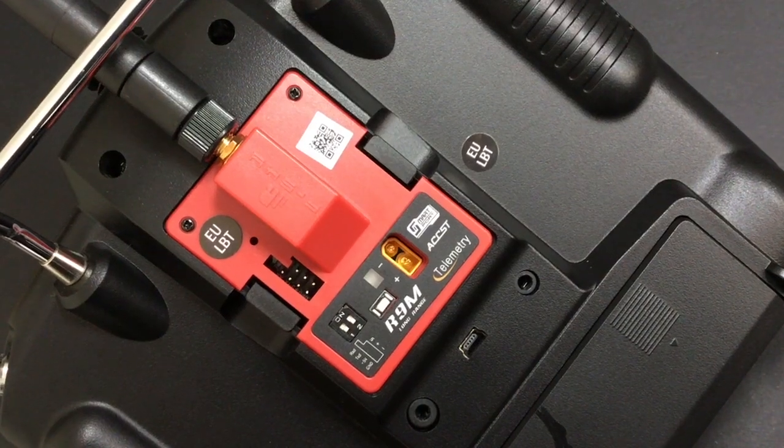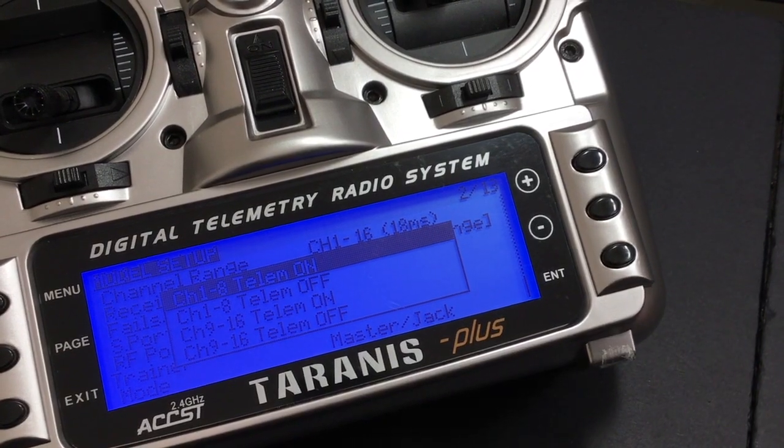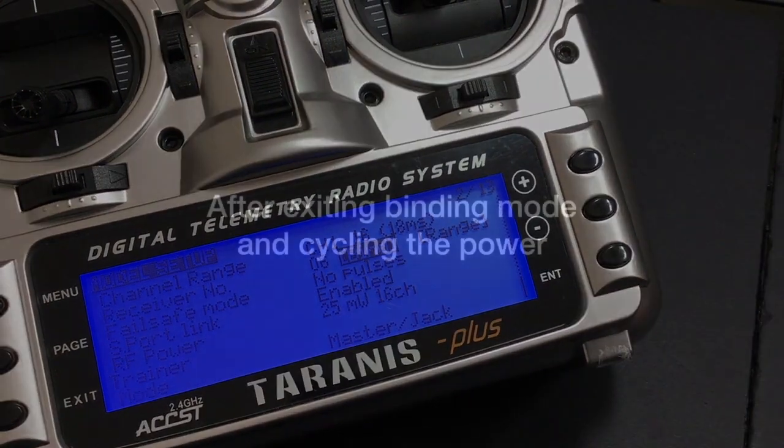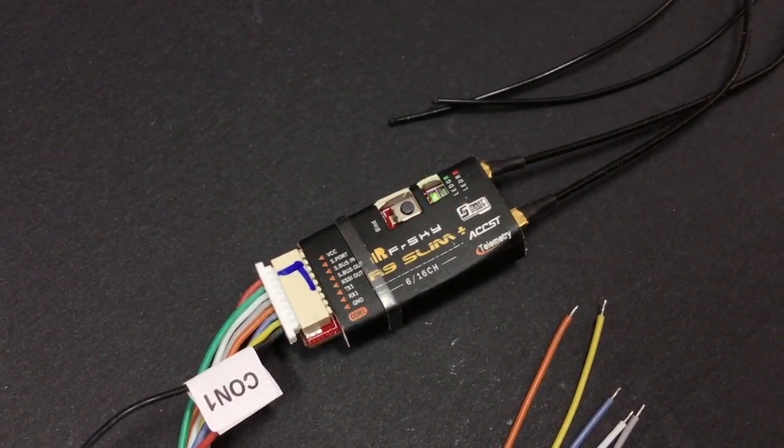To test the receiver binds, you will need to remove the wires from the radio's module bay and put the R9 M module back in the radio. If all has gone well, the radio and receiver will bind successfully. We'll see you next time.